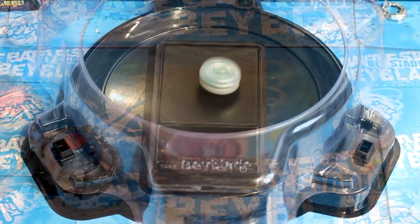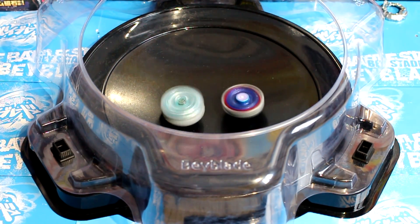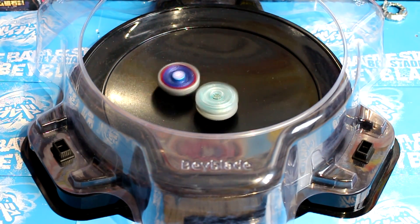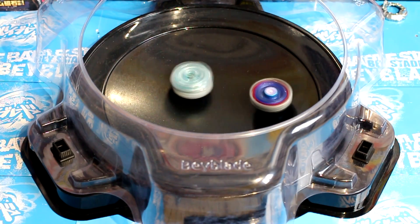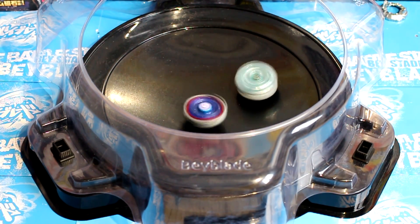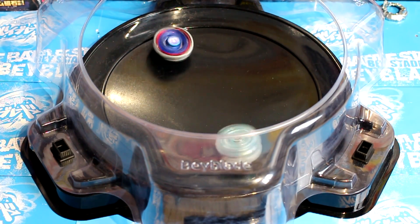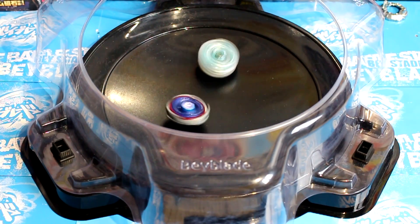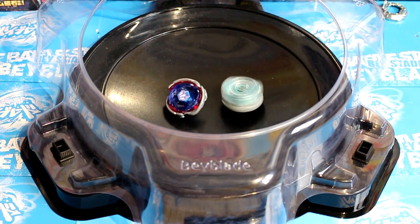Let's get some battles. Let's see if Metal Fight Beyblade will win. Look at that — Big Bang is like not even moving it, well it is, but you know what I mean. I don't think it'll ever burst either. Oh, look at that — Big Bang lost!